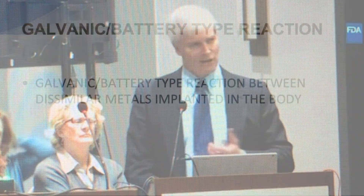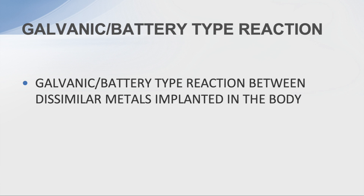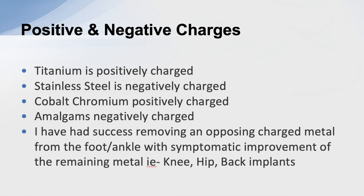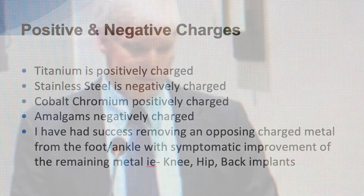One thing I've been working on is galvanic or battery-type reactions between dissimilar metals in the body. Titanium is positively charged, stainless steel is negatively charged, and amalgams are negatively charged. I've had success in removing metal from the feet and improving symptoms related to a total knee, hip, or back issues.